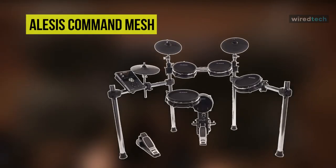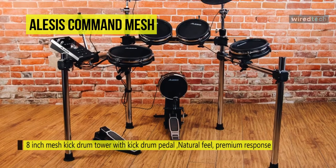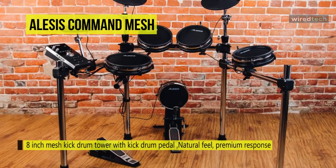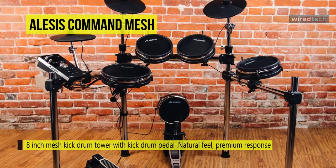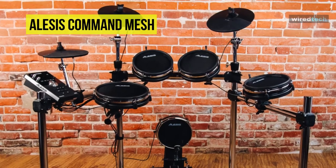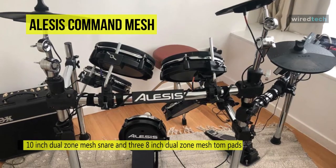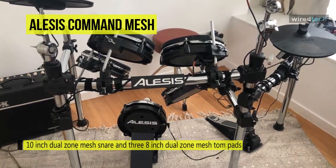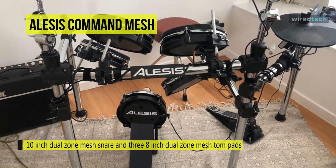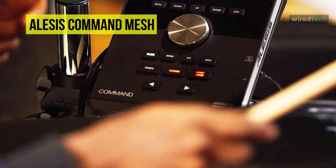Next is the Alesis Command Mesh. This Command Mesh follows a standard 5-piece plus cymbals kit configuration, including an 8-inch mesh kick drum tower with kick drum pedal, 10-inch dual-zone mesh snare, and three 8-inch dual-zone mesh tom pads. Its snare and toms are all dual-zone, in which separate sounds can be assigned to the head and rim of each pad. Another feature is its inclusion of a USB MIDI connection that will enable you to easily record MIDI data into a computer, standard MIDI in and out sockets, 3.5mm headphones, and auxiliary input jacks, or expansion inputs for an additional tom and cymbal.